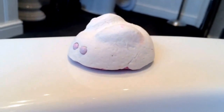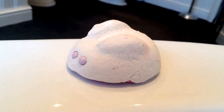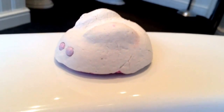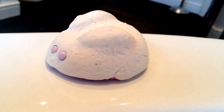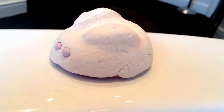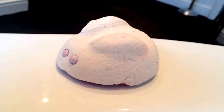This is the Lush Bunny bubble bar. It has vanilla, coconut oil, shea butter, and apparently it's got blue cornflower petals in it. I'm going to give it a try — it was £3.25.